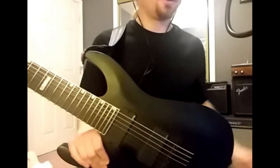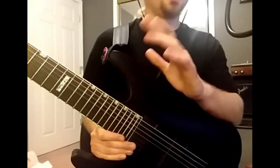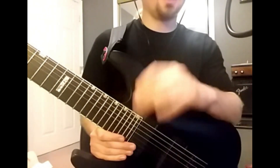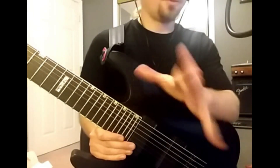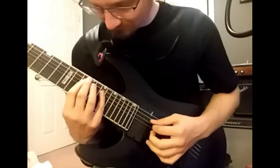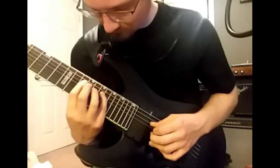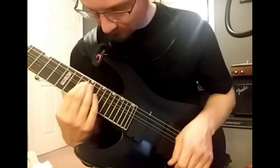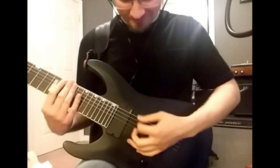Before we do anything, I want you to get the shape in your hands, memorize the shape, and be able to play it cleanly and clearly slowly before you do anything else. The secret to sweep picking is in the picking hand.